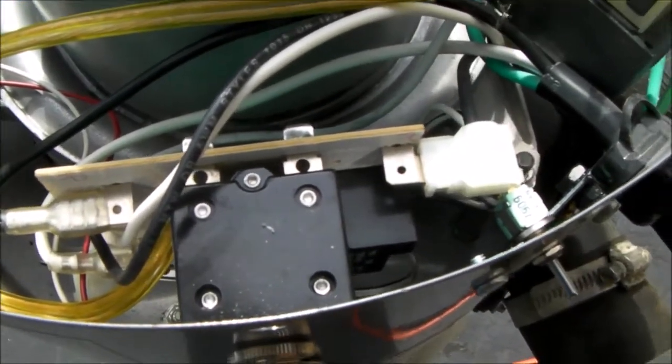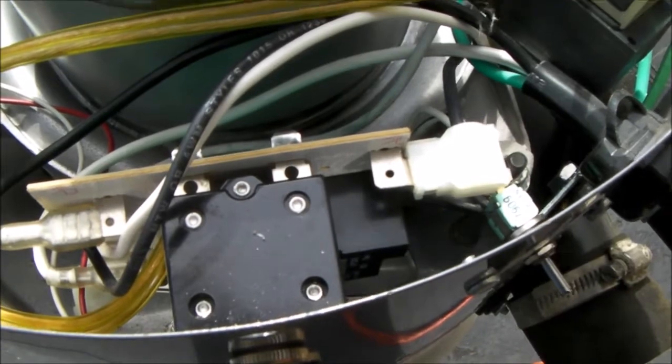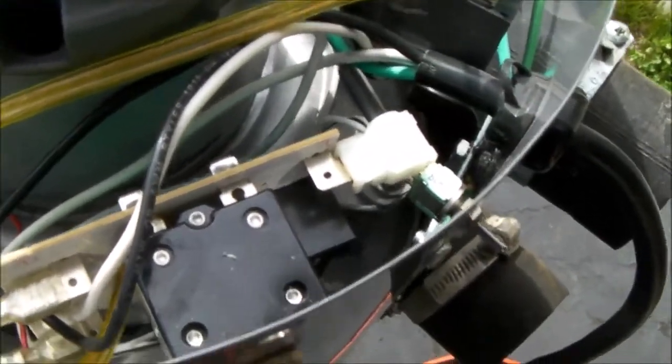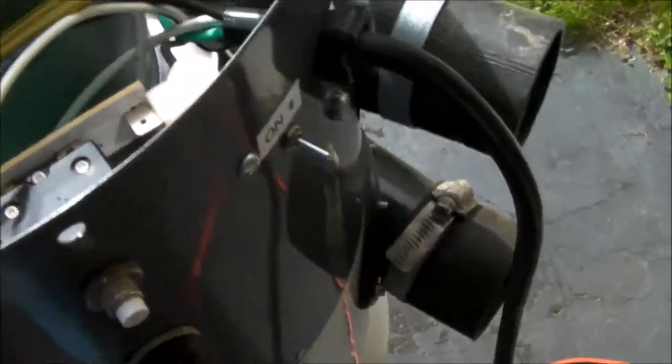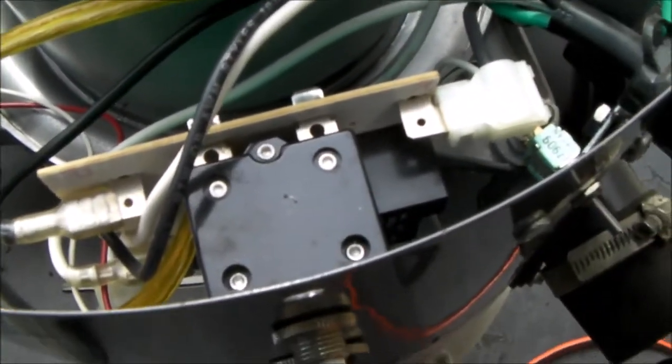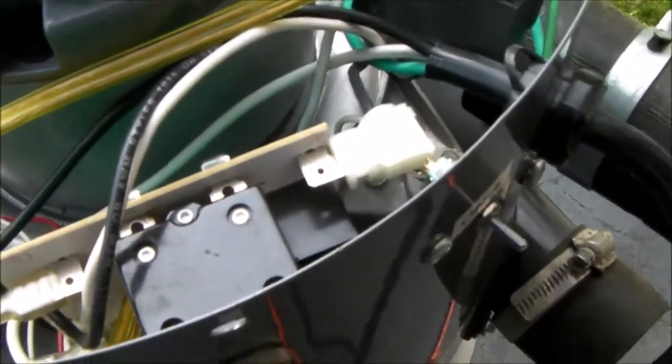The control board looked like it was around a hundred bucks, and I thought, well, before I throw a hundred bucks at this, let me see what's really wrong with it, because there just aren't that many components on it that could go wrong. There's a circuit breaker, and then there's a relay, and the relay controls the motors. So I figured it out — it was the transformer that's mounted on the control board.